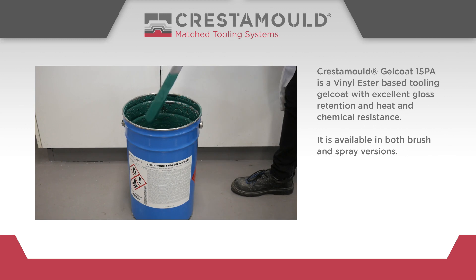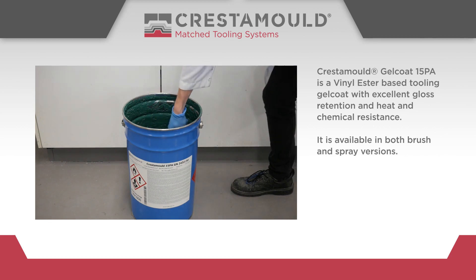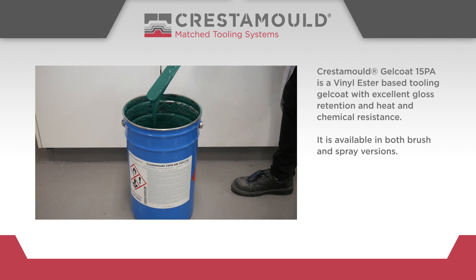Crestomol Gel Coat 15PA is a vinyl ester based tooling gel coat with excellent gloss retention and heat and chemical resistance. It is available in both brush and spray versions.